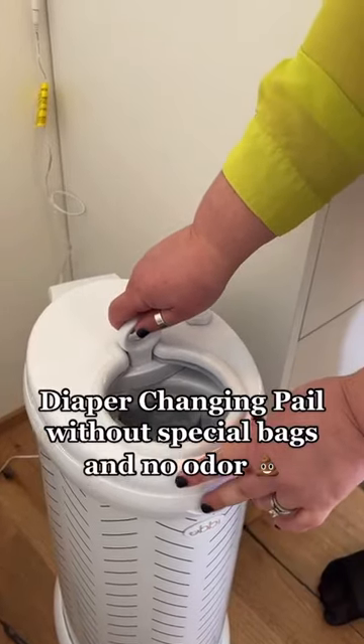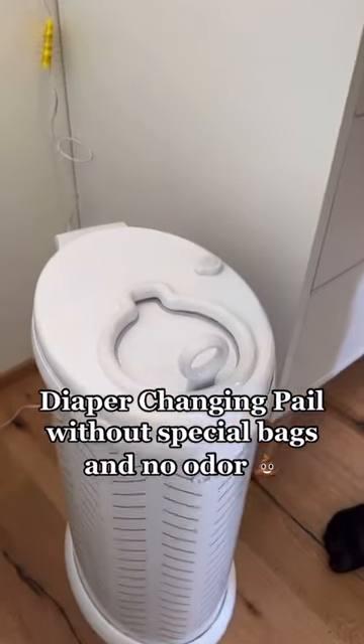This diaper changing pail doesn't need any special bags and it controls odor so well you'd never know diapers were in there.